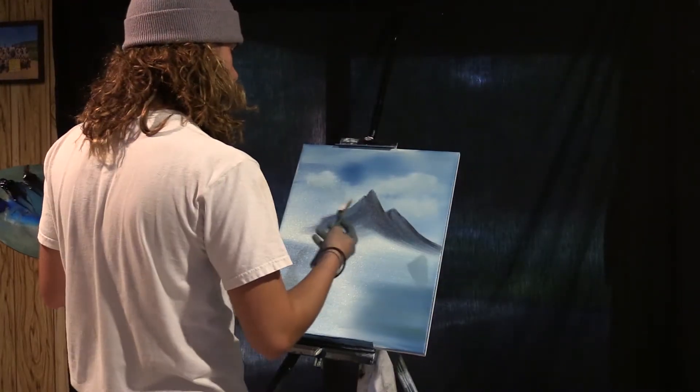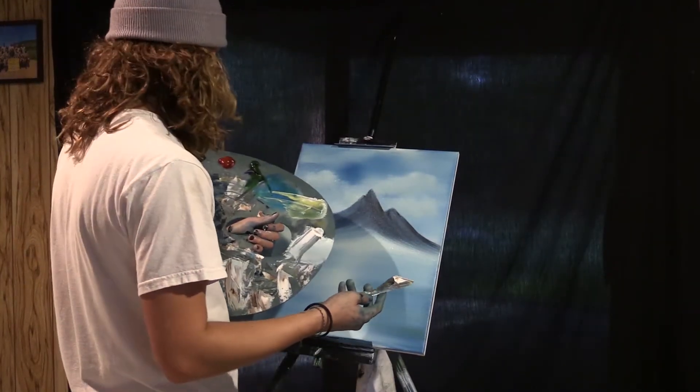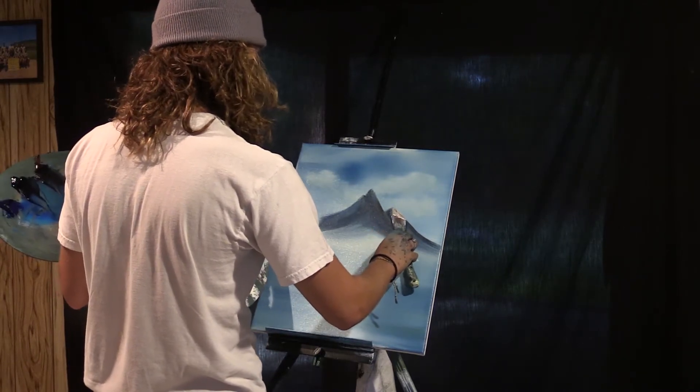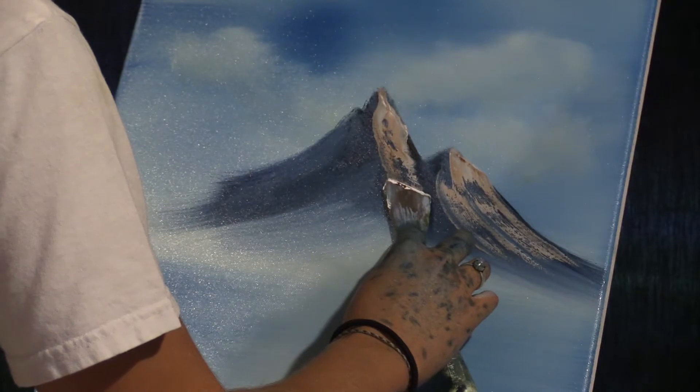Now all I've done here is mixed a little bit of Van Dyke brown and titanium white and we're just gonna put it right down the mountain.